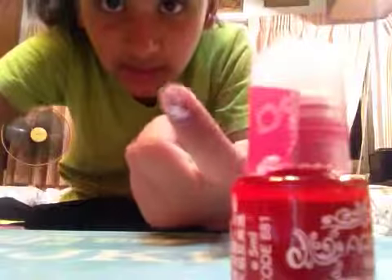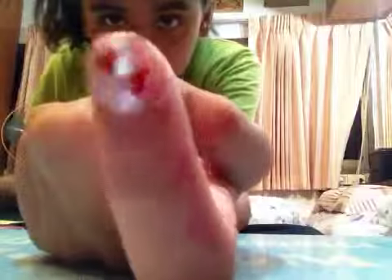Oh my God, guys, this is how you do the design. I hope you guys enjoyed this video of how to make nail designs. Bye! See you guys later. Bye!